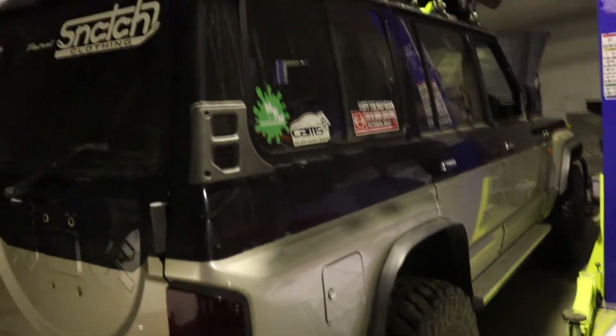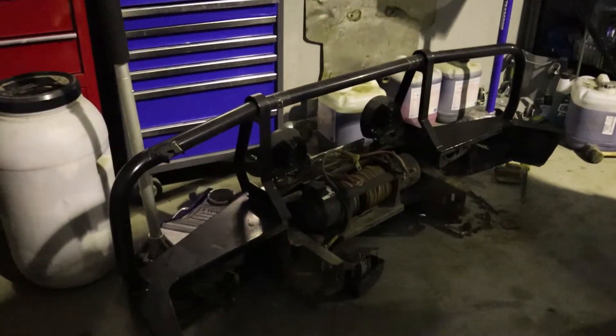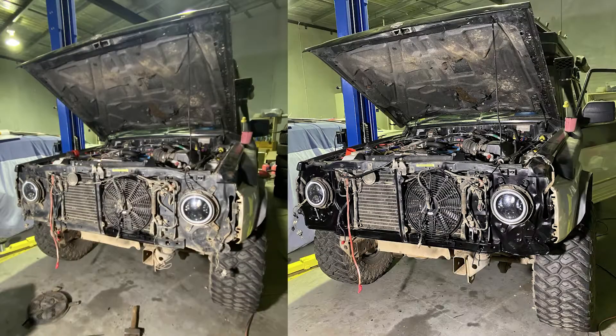Side steps will be coming off next, along with these things. Over at the front, we've taken the bull bar off, we've taken the grill apart and cleaned up some of the front here.